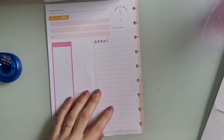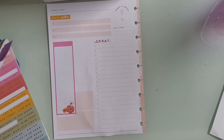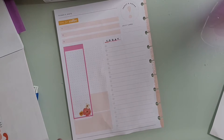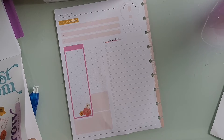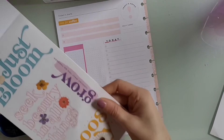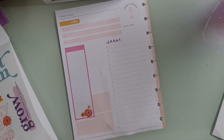Literally half the video was me struggling to figure out those stupid box stickers. Whatever, I'm over it. I'm over this spread. So then I'm just flipping through trying to find something to put down there. I wasn't sure what quote sticker I wanted to use, so I'm looking in the back where I had these quote stickers, and I ended up choosing the yellow 'choose joy' one.